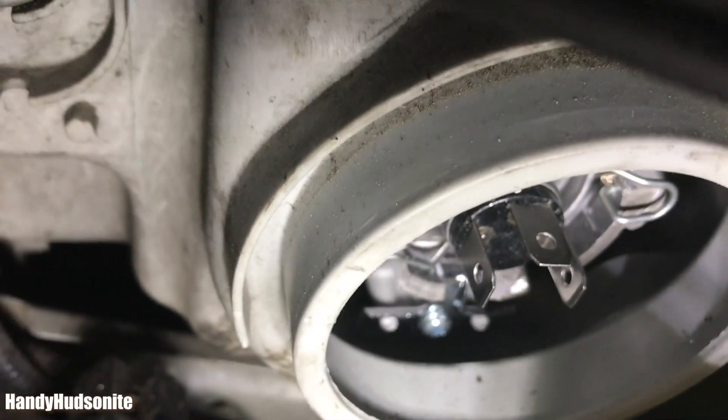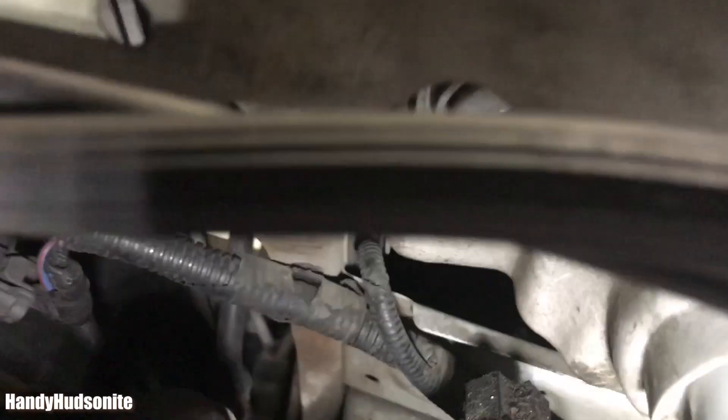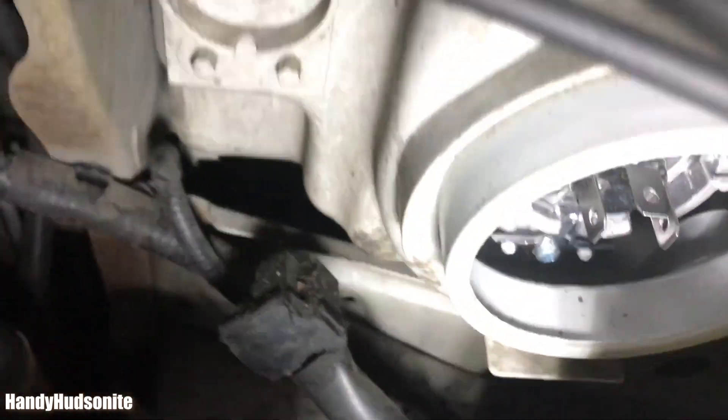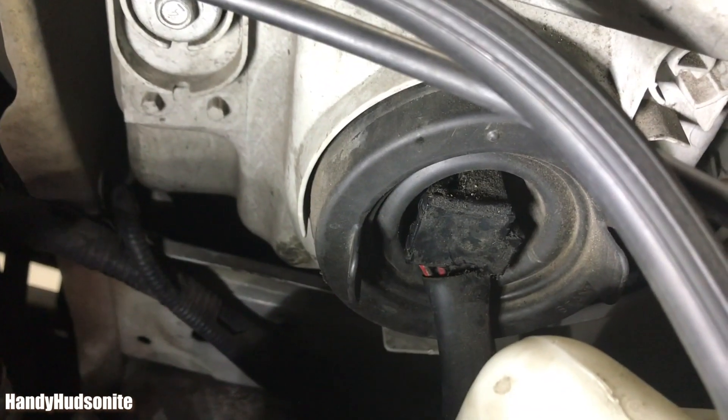We have that back in. Now we just need to get this rubber sleeve put back on and connect the wiring harness and we should be good to go. We've got the wiring harness back on and that rubber sleeve back on.